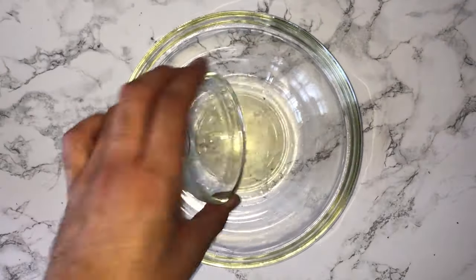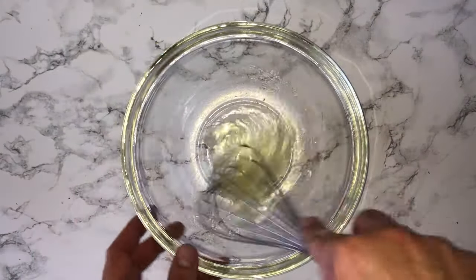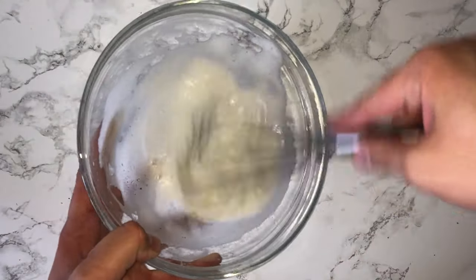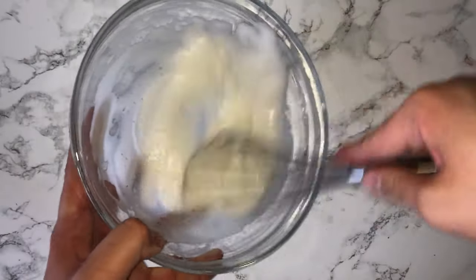You can then go ahead and grab yourself a new bowl and into the bowl add your egg whites, then you'll just want to start to whisk them up until they reach a stiff peak. A soft peak won't do — it needs to be a stiff peak.